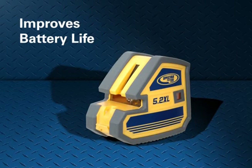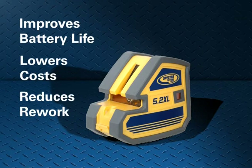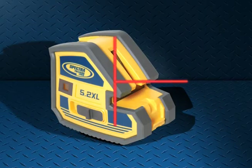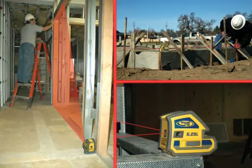This improves battery life, lowers operating costs, and reduces rework for the contractor. With the brightest points and lines in the industry, the 5.2 XL enables easy viewing in all conditions. Its lines, already the standard in many parts of the world, are the productivity enhancement of the future.